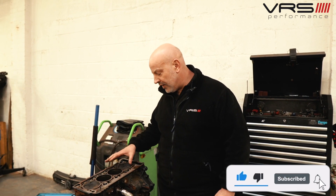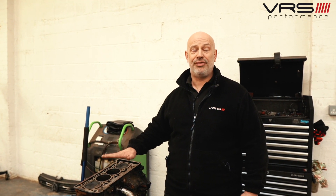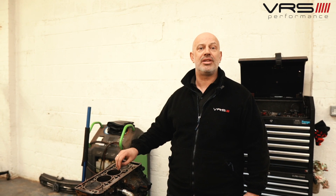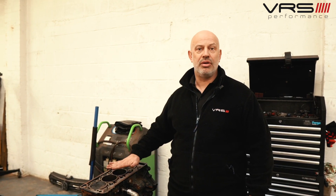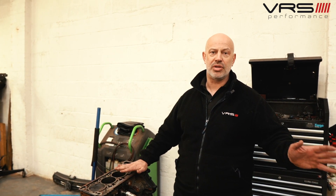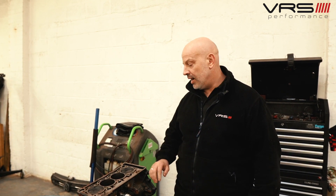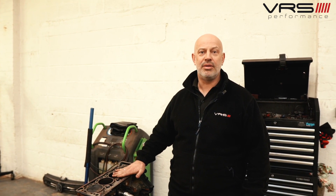We took this engine apart earlier, me and Julian, and found shrapnel inside that's damaged the pistons. I've since spoken to Sarah at MRC Tuning and the turbocharger — it's a hybrid turbo — has failed. Bits of that turbo have gone into the engine and caused the damage internally. They're going to remove that model of turbo and fit a Turbo Technics turbo, which is more reliable. We're going to rebuild the engine, send it back to them, and they'll send it out. We now know why there's shrapnel inside the engine and why it's done this damage.